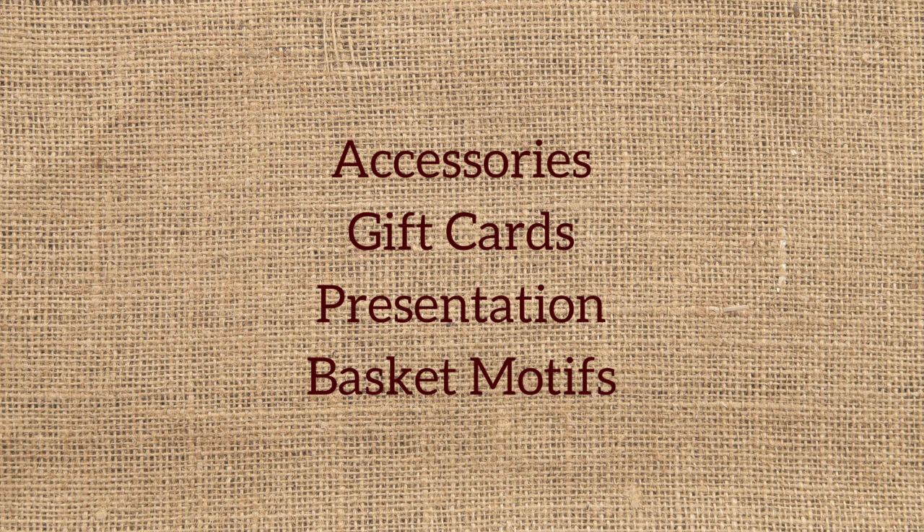Once you've selected your wines and you've learned a little about the world of wine along the way, there are sections in the book on accessories, gift cards, and how to organize your basket before you present it.